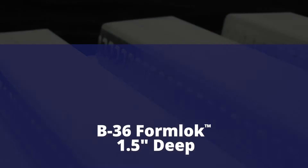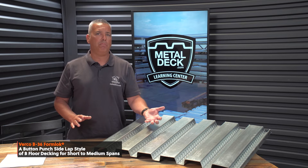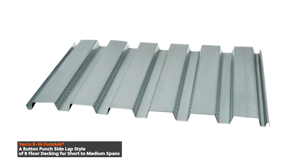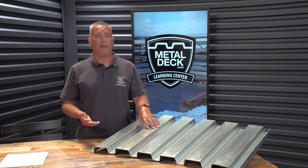In front of me here is an inch-and-a-half composite floor deck, known as a B floor deck system. We distribute Virco metal decking, and it's known as B Form Lock. It will be the shallowest profile and will be capable of the shortest spans.